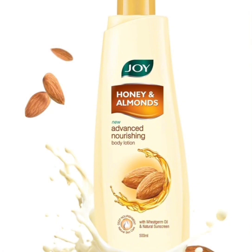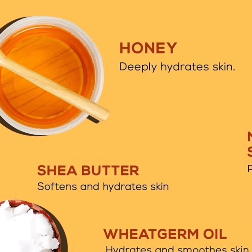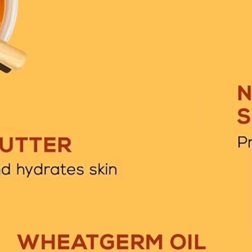It is looking like this, as you can see. It says made with highly specialized ingredients to hydrate and nourish. It's made with honey, which deeply hydrates the skin. It also has shea butter, which softens and hydrates the skin. And then it has wheat germ oil, which hydrates and smooths the skin.